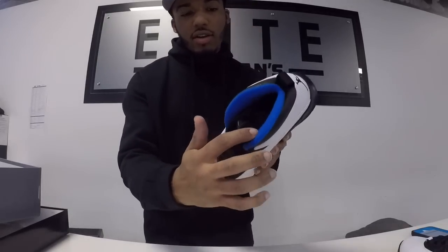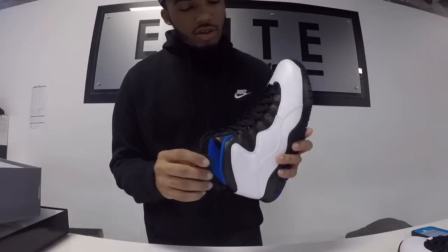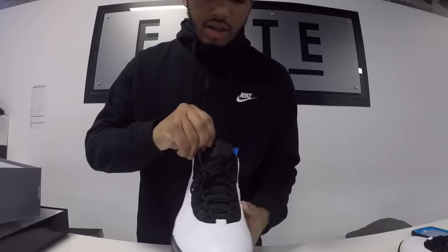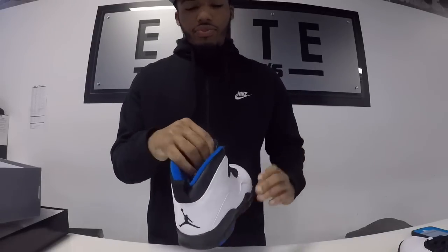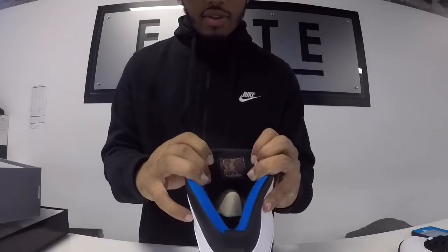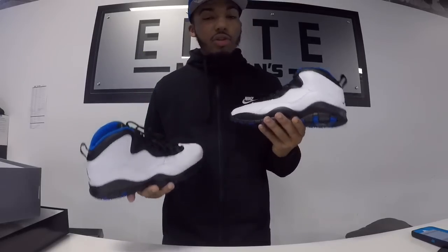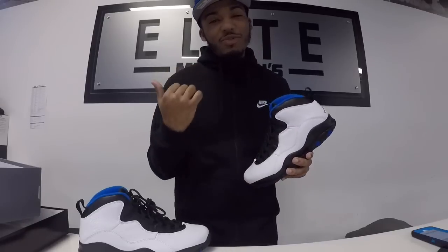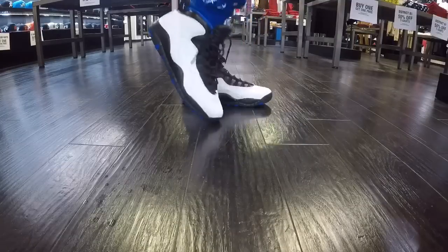It has a hint of royal blue throughout the shoe, including in the sock liner. With the black midsole and gray Jumpman, you get your black rope laces. On the tongue you have Air Jordan, and on the inside of the tongue you have the Air Jordan logo that's multicolored. This is a very nice shoe — it comes out tomorrow for $190, first come first serve at Mr. Allen's, so make sure you check them out.